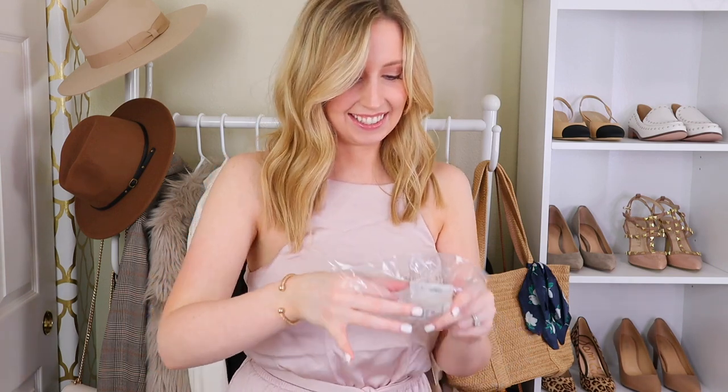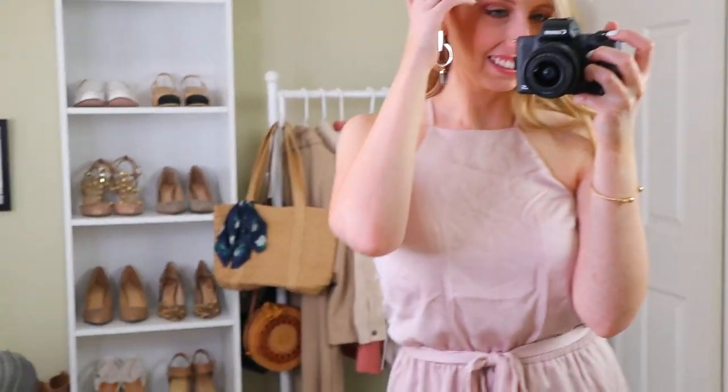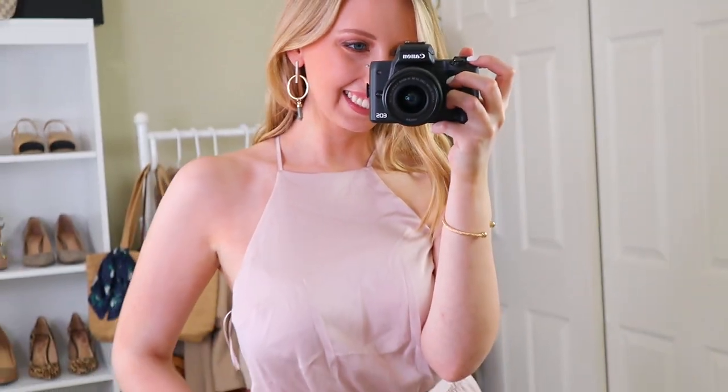Next we have some earrings. I feel like the stones came out a little darker — this is how nitpicky I get. These are just really pretty geometric circle earrings and they have these little stones hanging off of them. They are not heavy at all — they're super lightweight, which I really like. They're a lot longer than I thought they would be. It actually looks really cute with this dress too. I really like the geometry and the very simple clean lines, but then the stone just softens that really clean, blunt look.